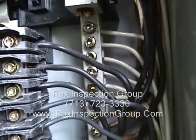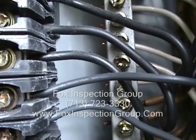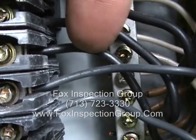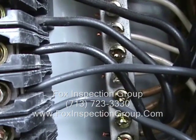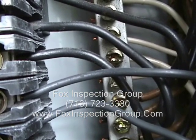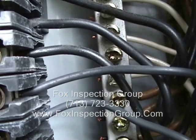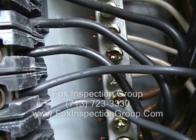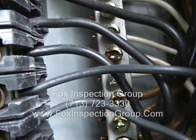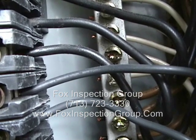Older wire insulation was a little bit thicker. If you look really close at the center two wires, you'll notice the upper one appears to be thicker than the one directly below it. The two above look a little bit thicker than the two below, but those conductors are the same size — the two wires below just have newer, thinner insulation. Sometimes you have to pull these wires out to confirm.